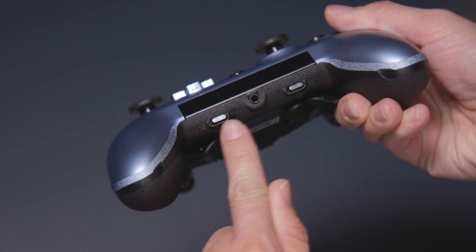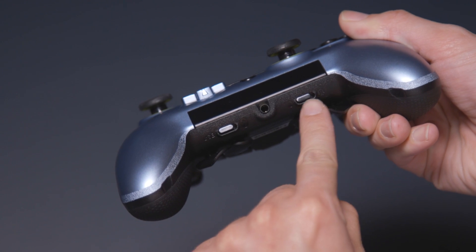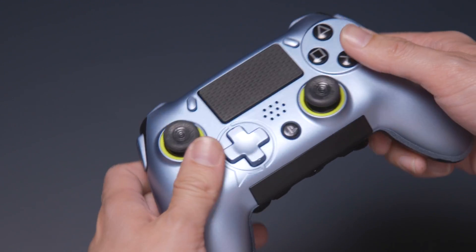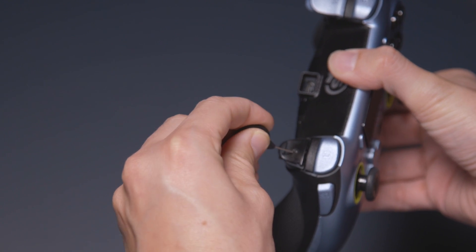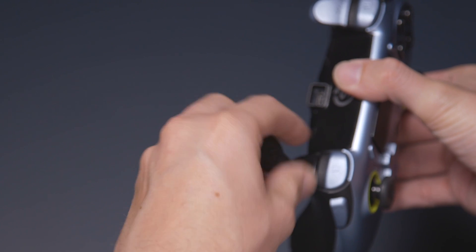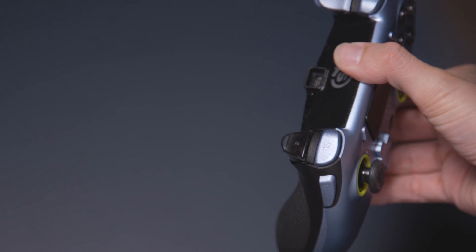Next, check the mode selections on the bottom of your Vantage and switch them to the left. This will enable play mode with the right switch, and wired USB mode on wireless/wired models that also have the left switch. If you have previously adjusted your hair triggers underneath your trigger covers, use your SCUF key to return them to their original setting.